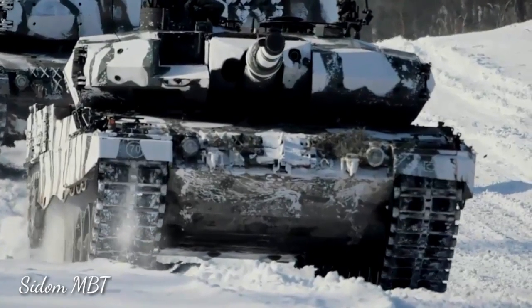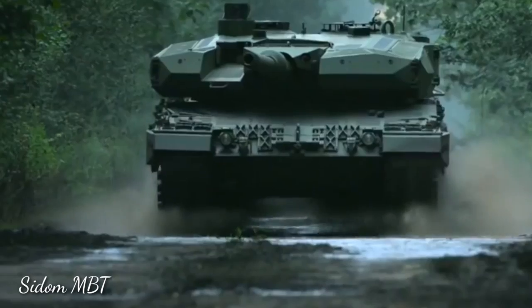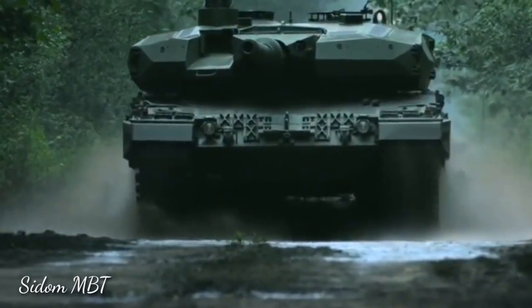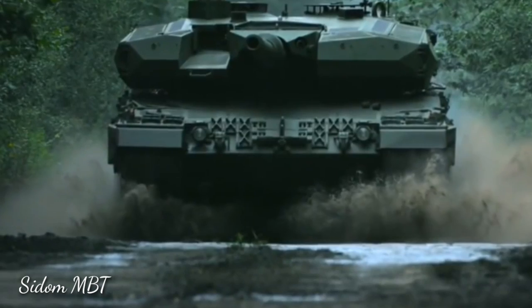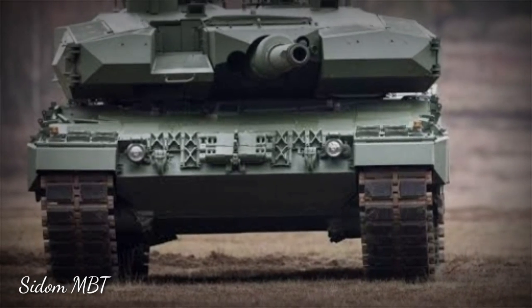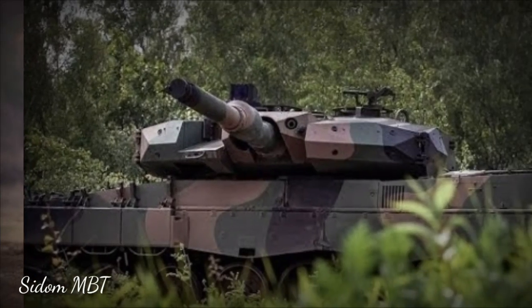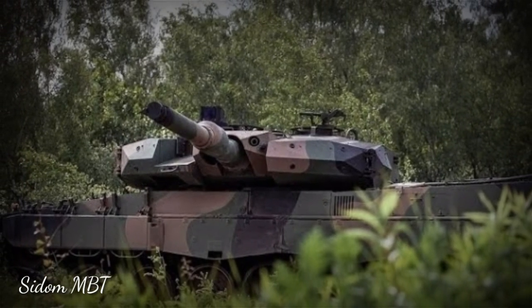The Leopard 2 PL MBT is only slightly heavier than its predecessor. It weighs 60 tons, compared with 56.6 tons of the original Leopard 2A4. Around 3 tons of add-on armor were added to the turret front and sides. However, no armor was added to the hull in order to keep the weight within the 60-ton limit set by the Polish army.